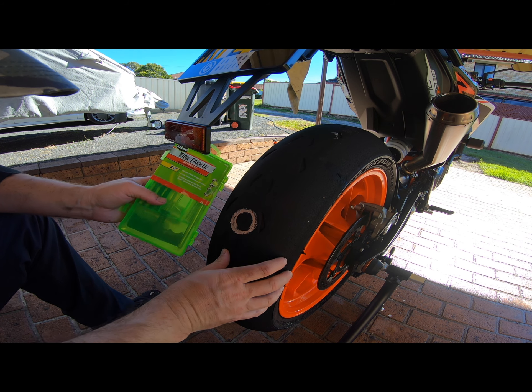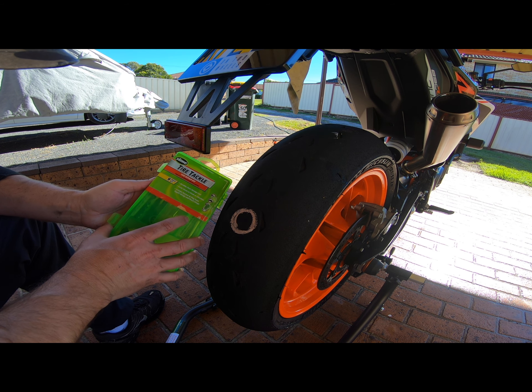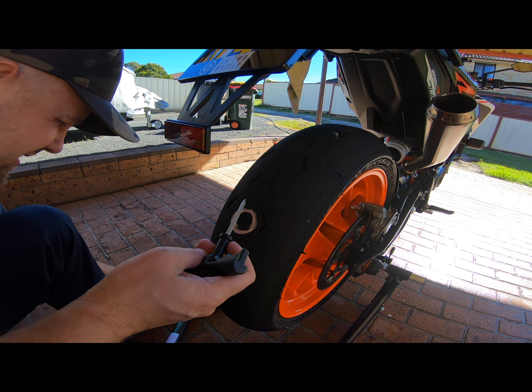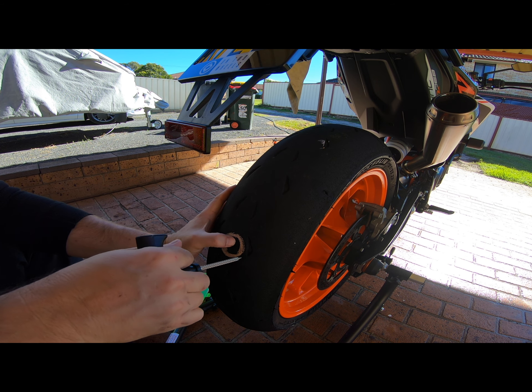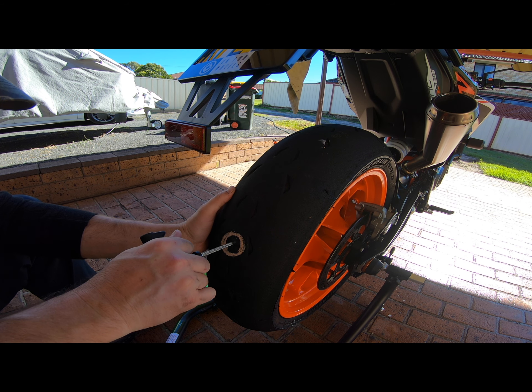Looks like we've got a bonus video — tire tackle, tire repair kit. Step one: clean the hole. It's such a tight hole.